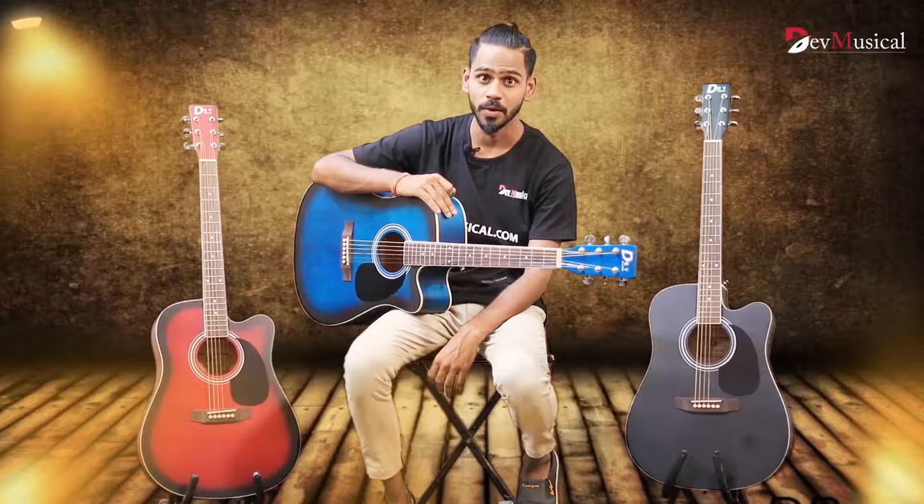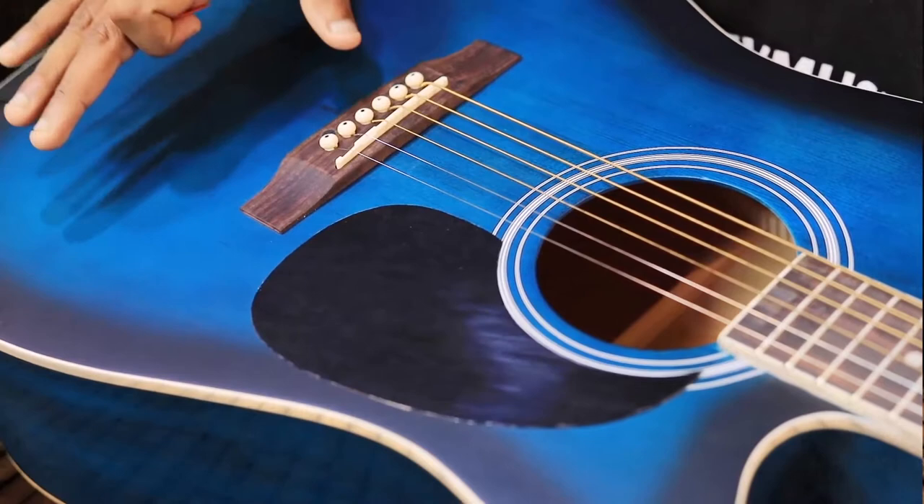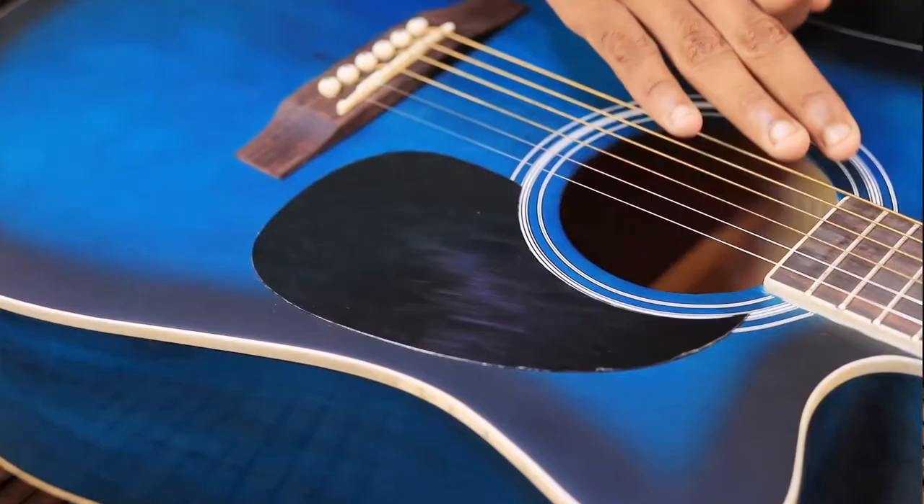Hi, this is Saurabh from DevMusical.com. Today, we are talking about the newly launched product on our website, DB41C King Size Jumbo-Coste Guitar. This guitar is best value for money product. It is a very pocket-friendly King Size Jumbo-Coste Guitar.